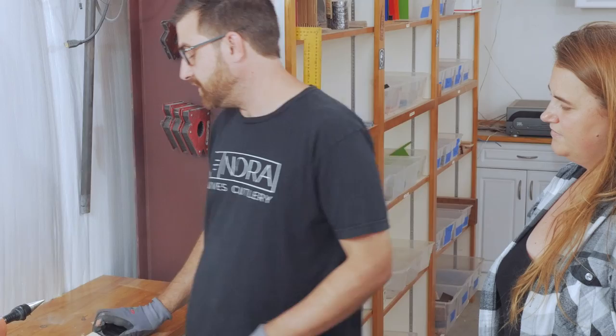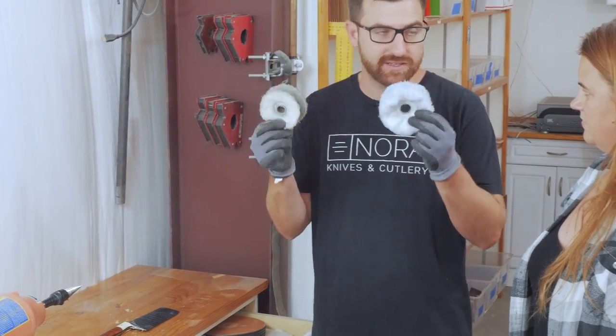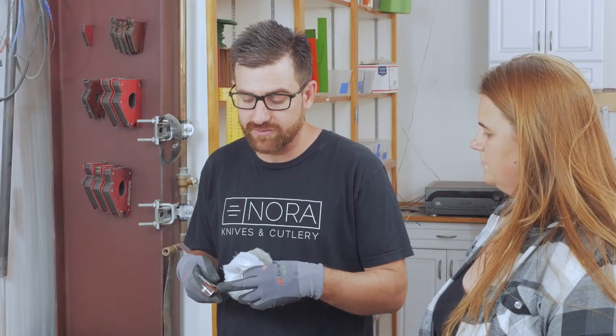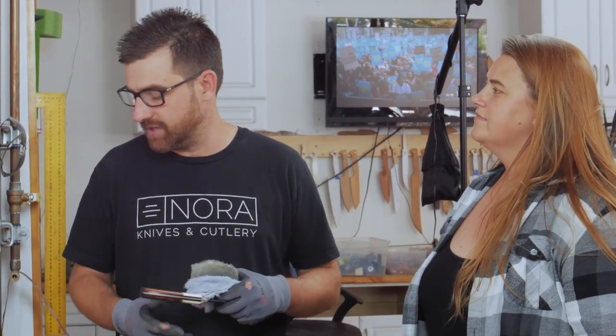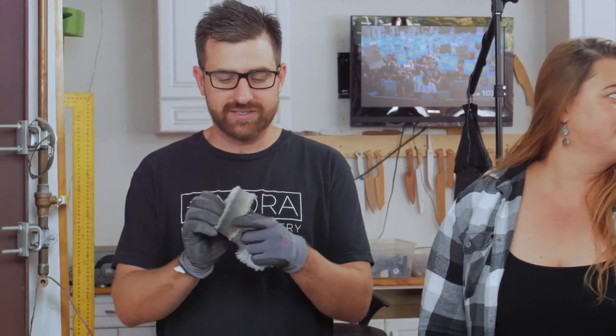First I buff it, and I use different buffing compounds, and I use different buffing wheels based on the compound. We used to do three different compounds, but we actually started just hand sanding a little higher, and then we found with this oil it actually buffs a little better once the oil cures for longer times. So we go to 800 grit, and then in between each coat of oil, we actually use triple-aught or quad-aught steel wool to scuff it up and then re-oil it again.